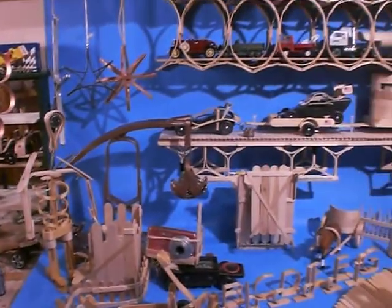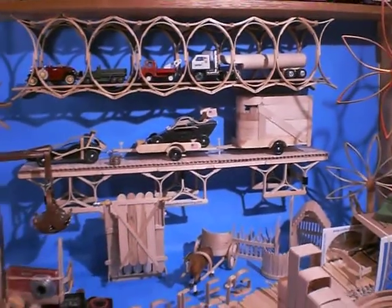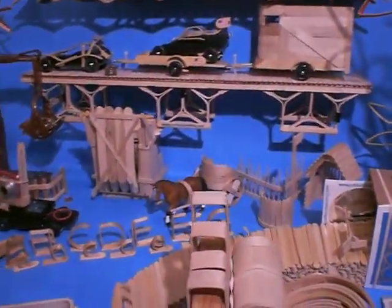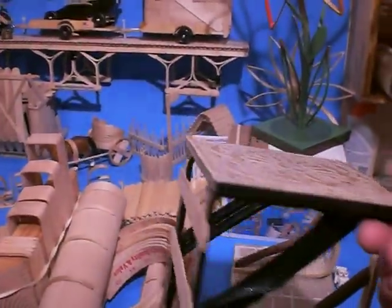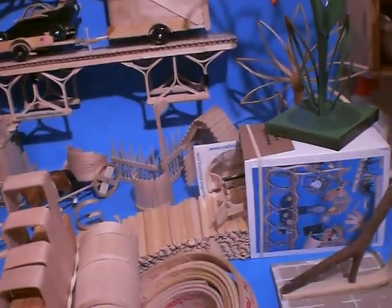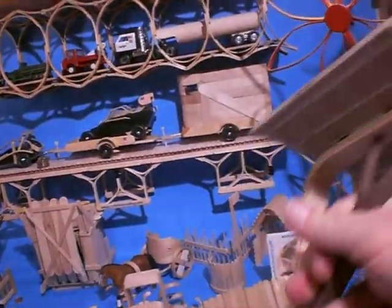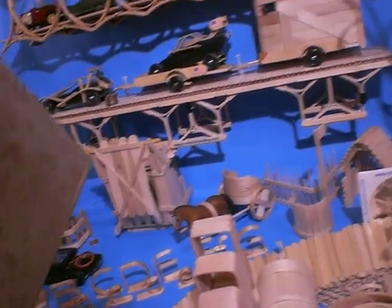So send us your pictures, and we will share those with the rest of the world to inspire everyone and show them your creations. A little shelf bracket. Here's another one we made from tree limbs. Thank you very much. Enjoy!